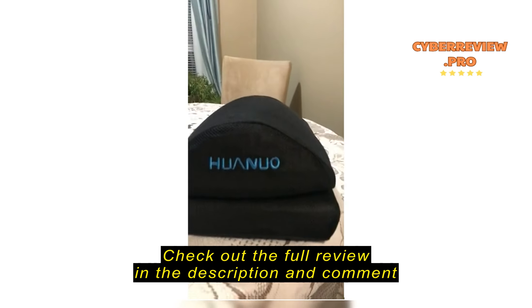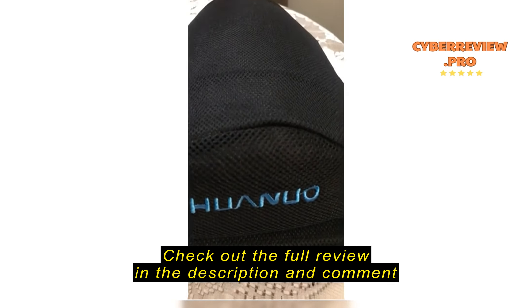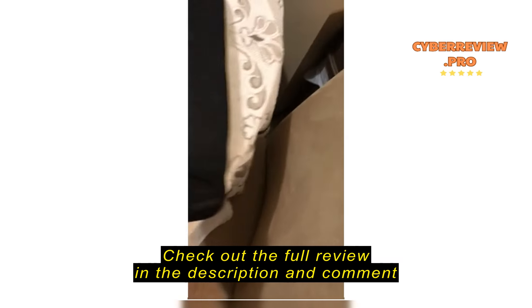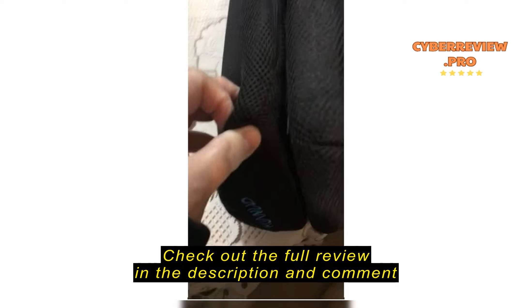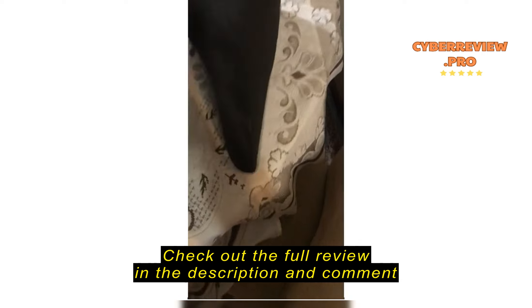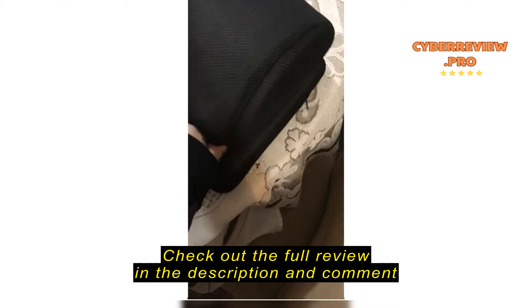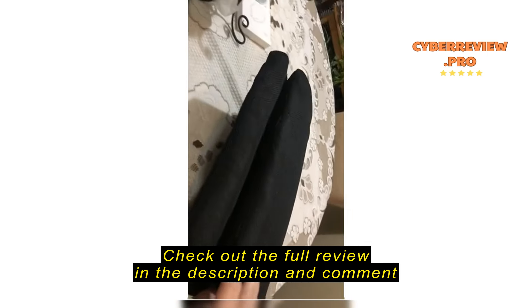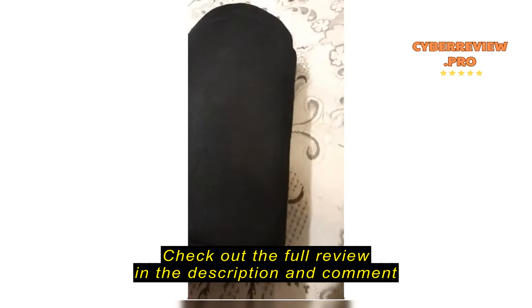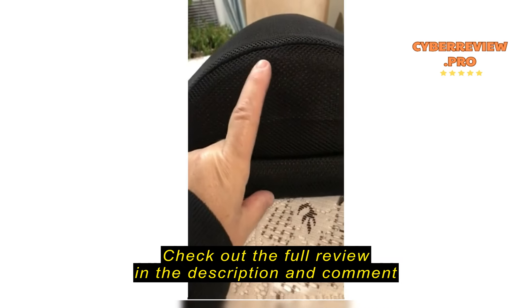We got it out of the packaging — very thin, nothing like it shows on the site. I do like that you can take it apart and use it — maybe just this part, or this bottom part, or you could put it in one of the other covers.